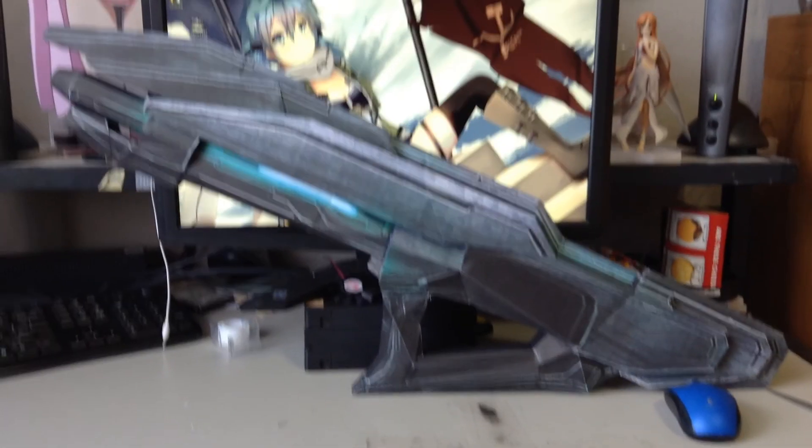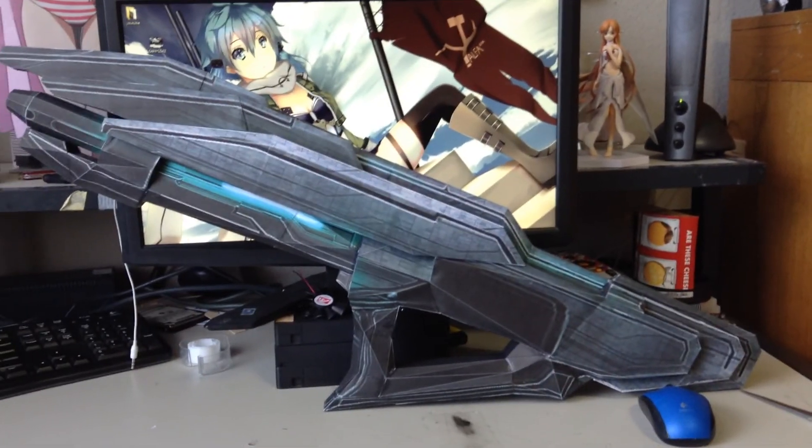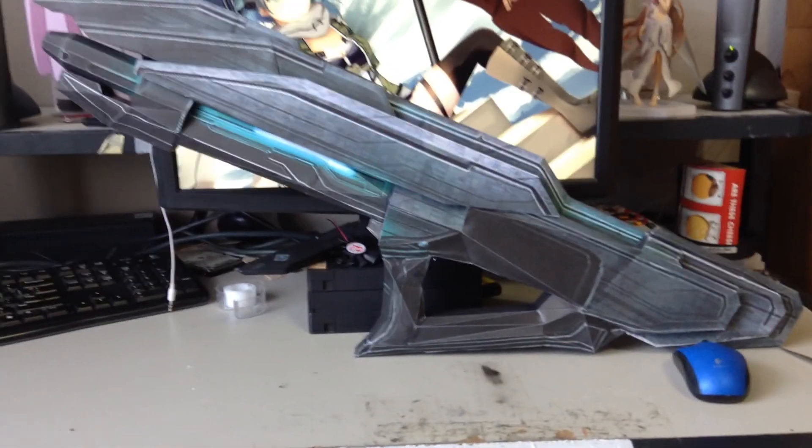Alright, normally when I make a little something like this, I usually don't do a video. But since I haven't really been doing any updates on my Garrus or anything...